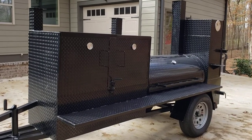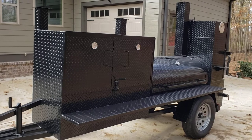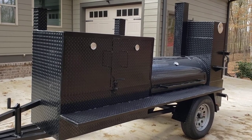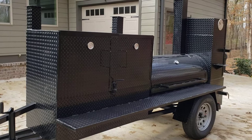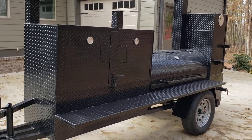Hi, this is Roland, BBQ Smoker Pros, Braselton, Georgia, and we're about to deliver this smoker to a house for Thanksgiving. They're going to be smoking their turkeys on this, and this is a mega pit master with a little bit of a surprise inside.